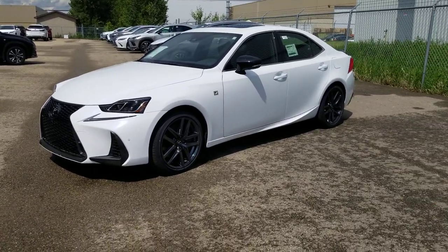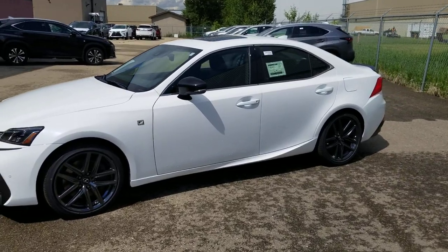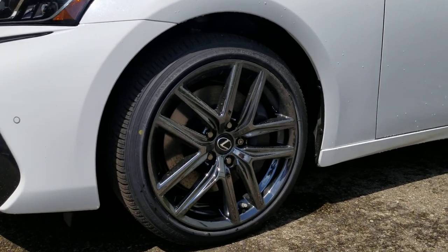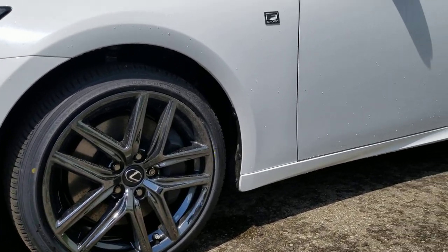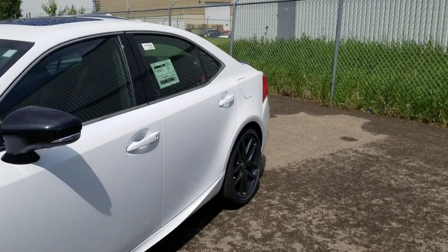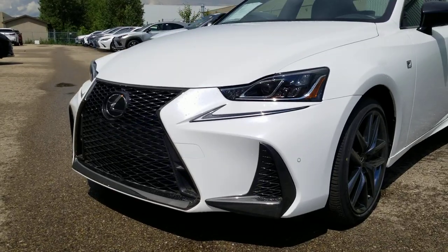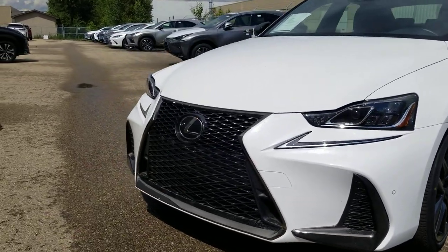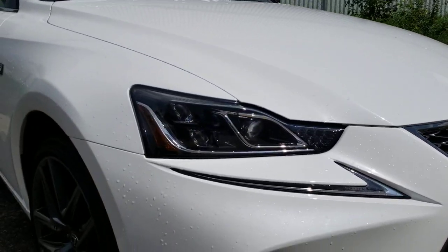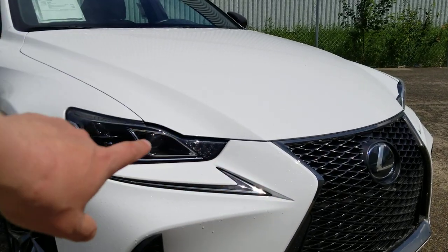Here we have the all-new 2019 Lexus IS 300 All-Wheel Drive F-Sport Black Line Edition. It's going to have unique 18-inch alloy rims, black mirrors, painted white handles, and signal lights on the mirrors. The lower body kit has black grille surrounds, and there are really neat headlight designs with the daytime running light in the Lexus check pattern.